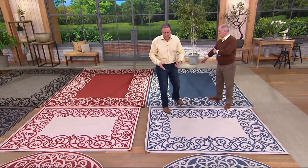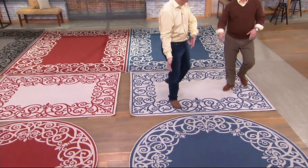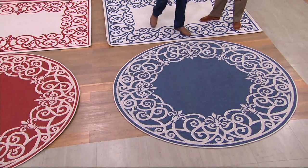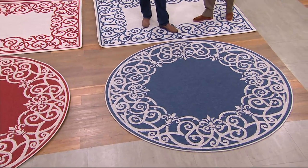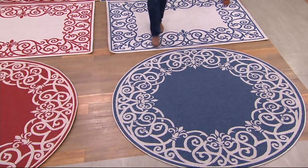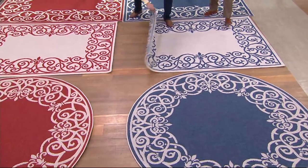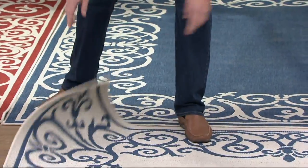Three different sizes. We have the round — 78-inch round. Then we have the five by seven. This one is just reversed right here, so if you want a lot of blue, you'll use that side. If not, you flip it over and use the lighter side.